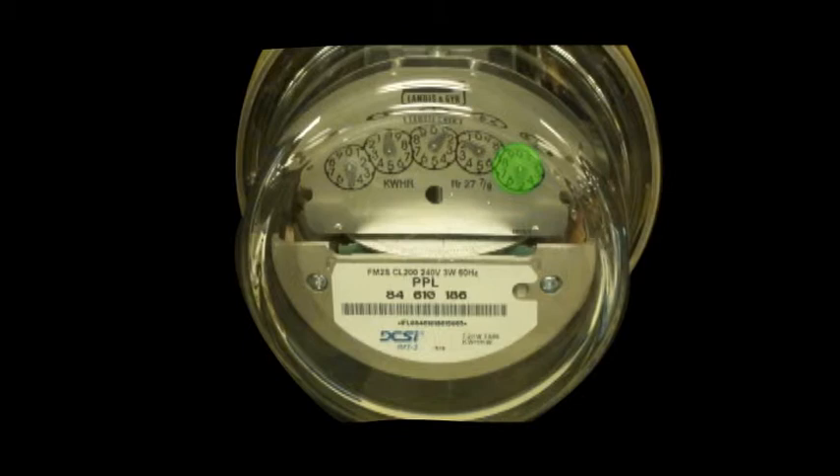Begin with reading the dial on the right. This dial rotates in a clockwise direction. Write down the number to which the needle is pointing. If the needle is between two numbers, write down the smaller of the two. Now take a look at the fourth dial, which is to the left of the dial you just read. This dial rotates in a counterclockwise direction. The number to which the needle is pointing should be recorded to the left of the previous number written. Again, if it is between two numbers, write down the smaller of the two.